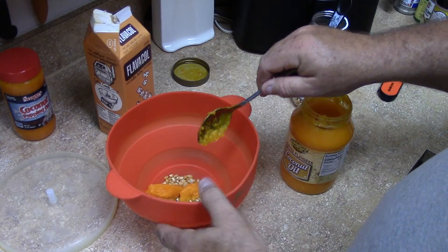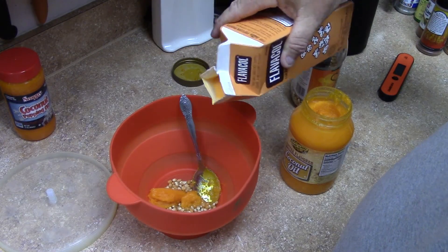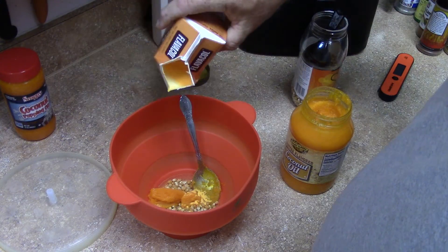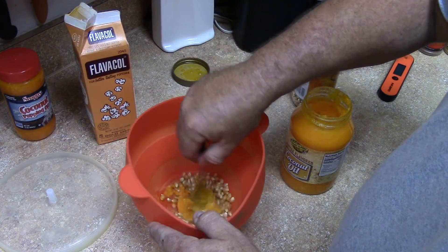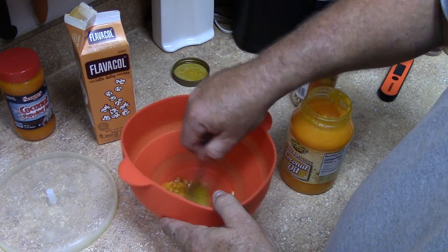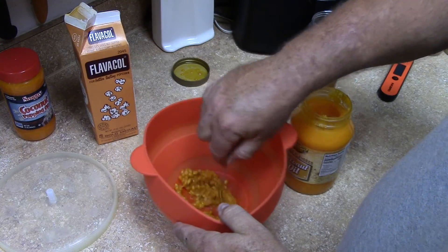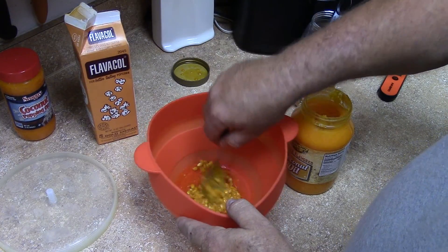Put about that much coconut oil in there, and then just a little bit of this flavor salt - not a lot, this stuff is very salty - just a little bit to mix it in. Mix it all together so it coats every kernel, so there's basically no unpopped kernels left.